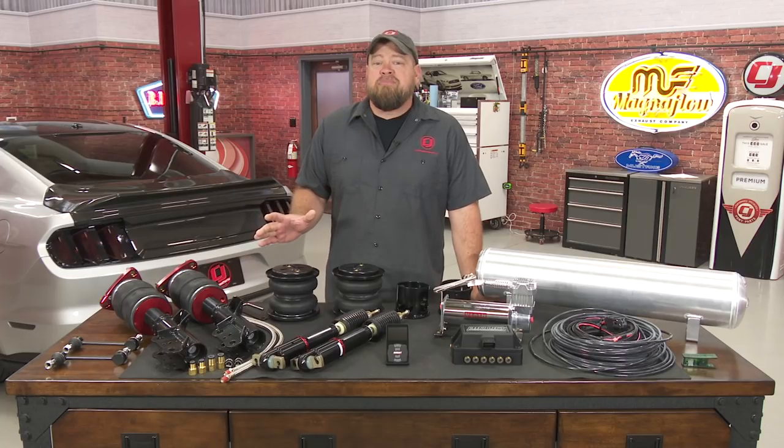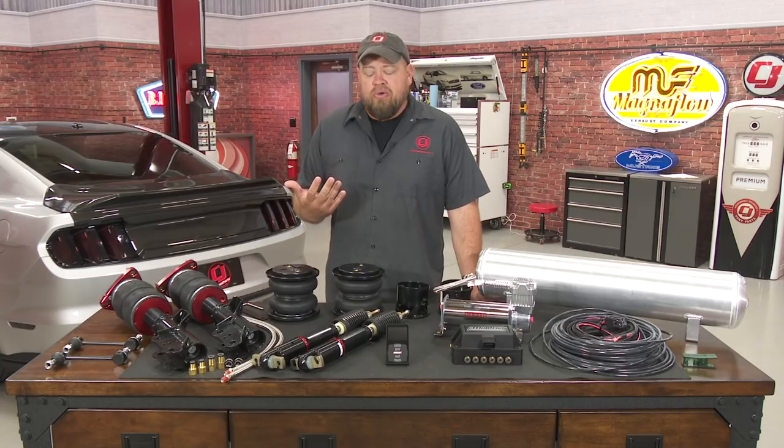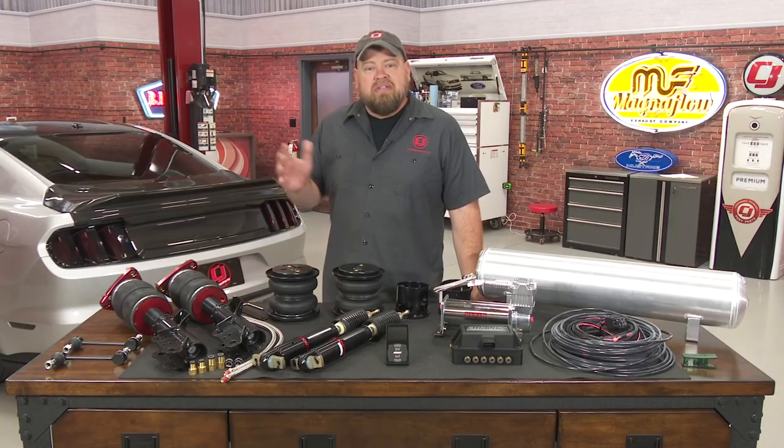I'm not going to say airlift is the best suspension for drag racing or road racing, but the nice thing about it is it's good at everything, which most suspensions aren't going to do. A lot of people have been asking about an airlift installation for the S550 Mustang. Today, we're going to install this 3P kit on this 2015 Mustang GT.